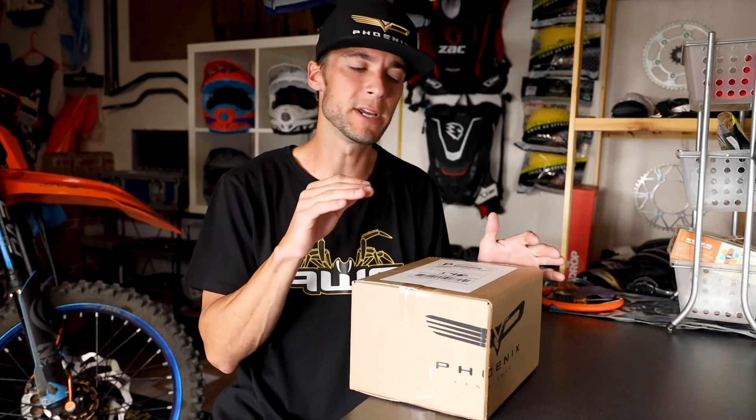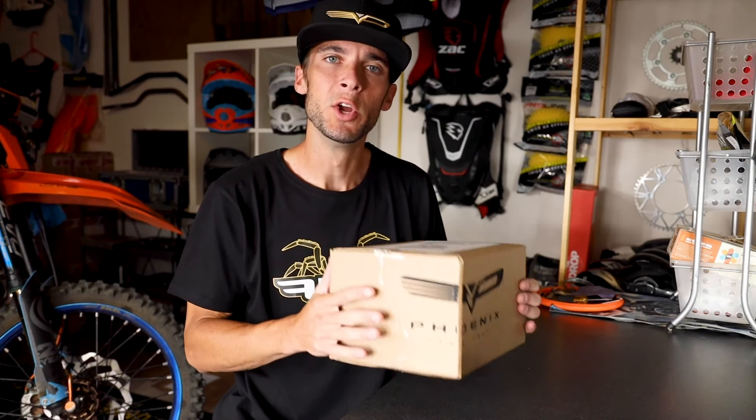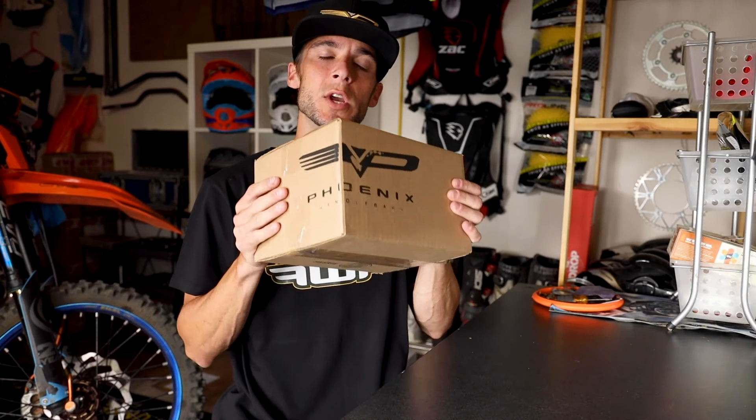What's up, what's up guys? John here with Thumb4Talk. Today we got something pretty cool. Just wanted to make a quick video. We're going to unbox the Phoenix Handlebars USA kit — well, what we think is the USA kit, that's what we ordered.